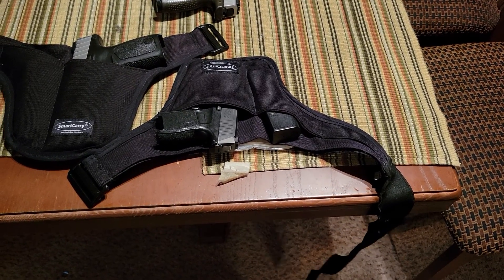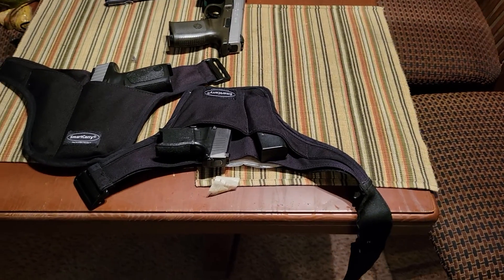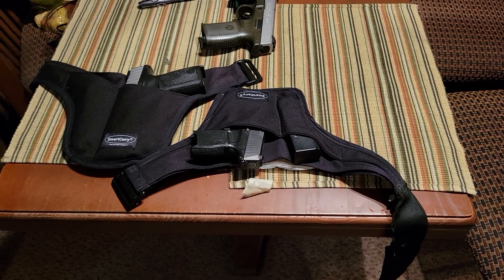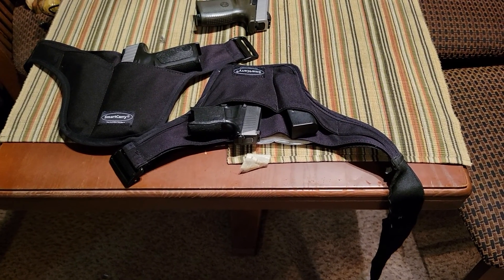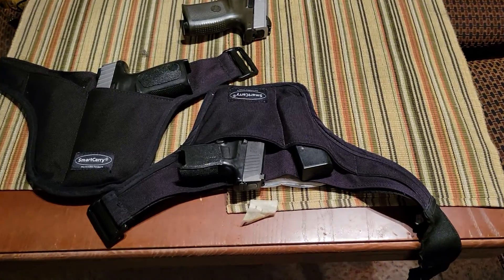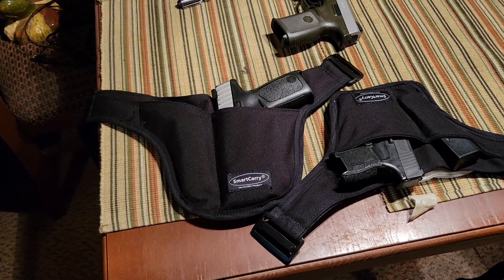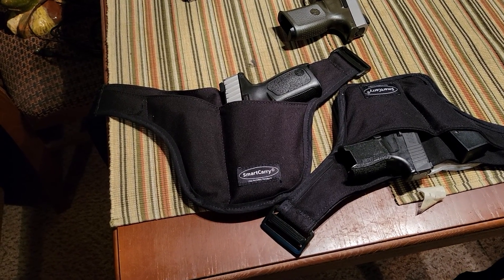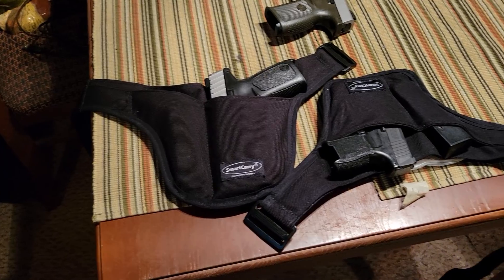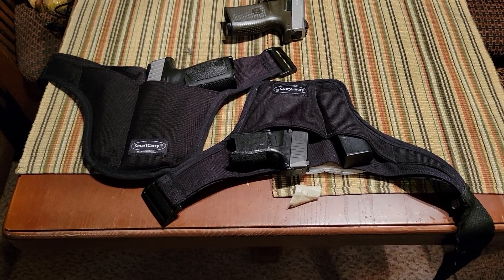Nine times out of ten, they can't find it on you. This thing is a form of extremely deep concealment — very, very well concealed. The drawback is that because it's underneath your belt line, you have to defeat your belt line in order to draw your firearm. Because of that, it is not the fastest method of drawing.